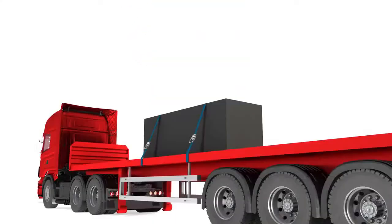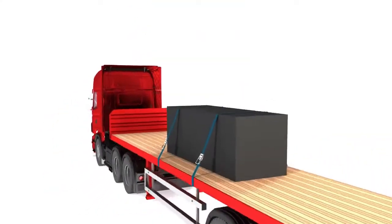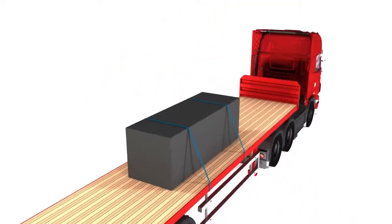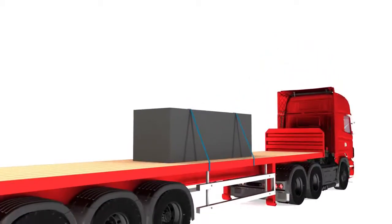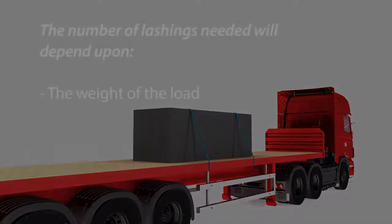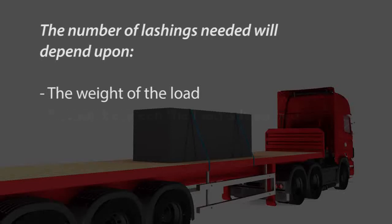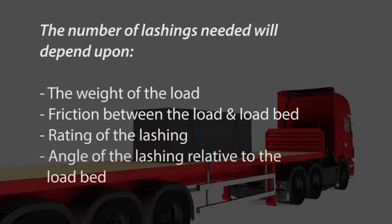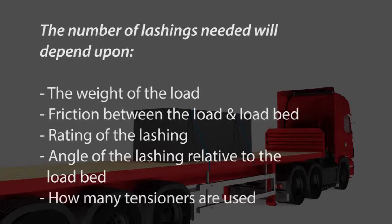Frictional lashing can be used for many types of load. The lashing should pass over the load from one side of the vehicle or trailer to the other. The number of lashings needed will depend on the weight of the load, friction between the load and the load bed, rating of the lashing, angle of the lashing relative to the load bed, and how many tensioners are used.